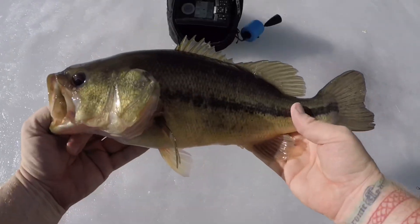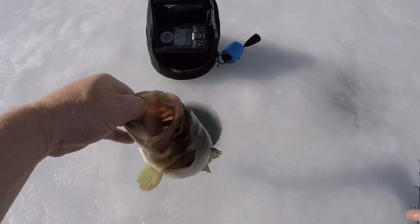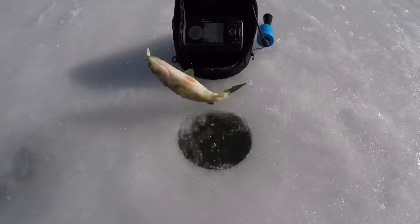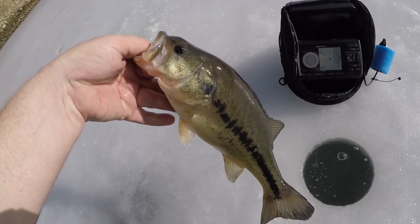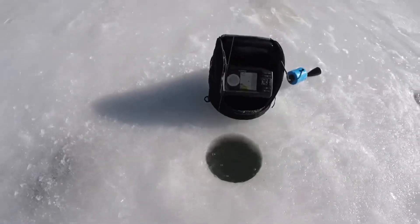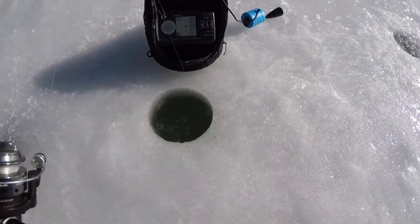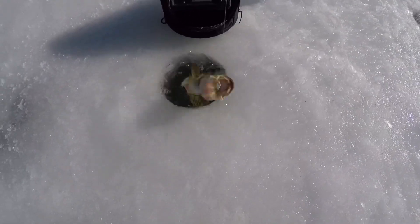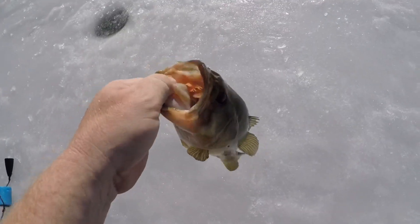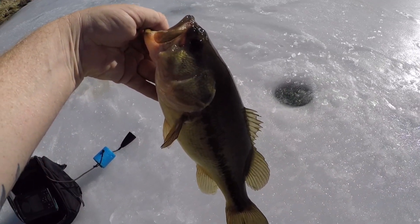One thing that greatly increases your chances catching warm water species through the ice is utilizing a fish finder. I've caught many five- and six-pound-plus bass on a micro jig that I couldn't even tell was in the bass's mouth had I not known the bass was present from the sonar. In winter, bass slow their metabolism to survive the cold temps, making them less aggressive and less active — that's why you find them grouped up. Some days they won't be switched on, and that's when you want to draw a reaction bite. I like flutter spoons for that, because once I'm marking fish and they're not aggressively feeding, the sonar lets me observe their behavior and see whether I need to switch up the color profile — that can make all the difference.